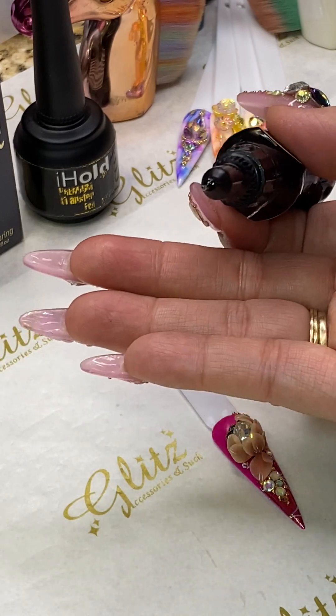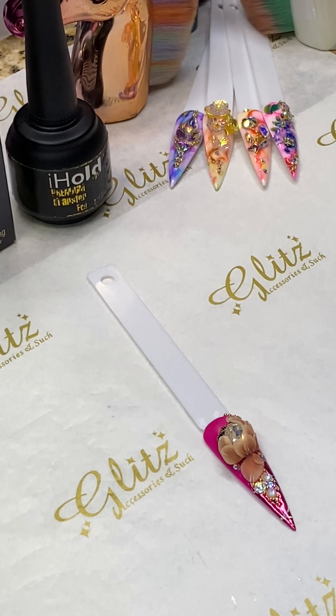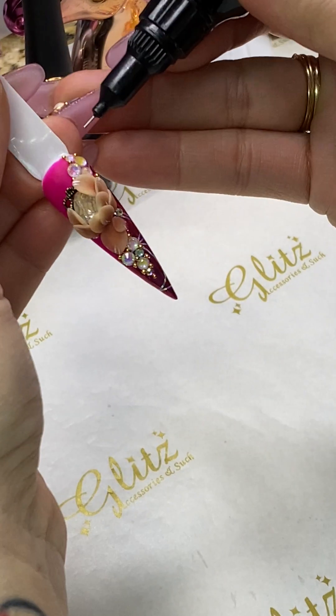If you need to seal it more than just one time, cure it first for about 10 to 30 seconds, flash cure here, and then go back and seal again. That way you avoid putting too much of your pre-season glue gel.